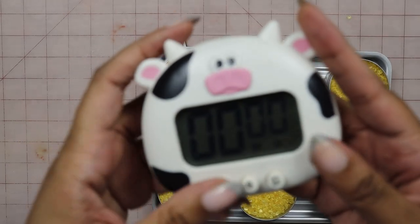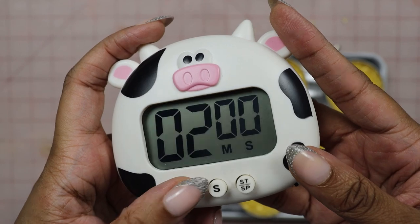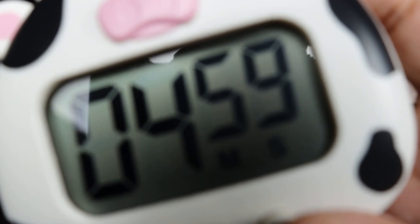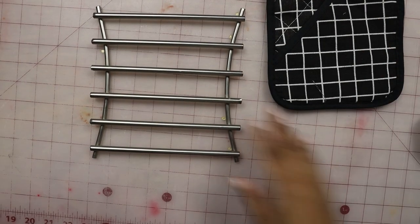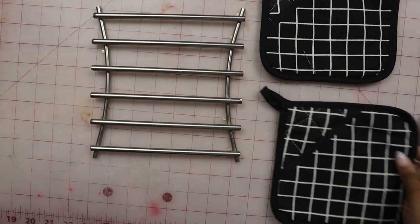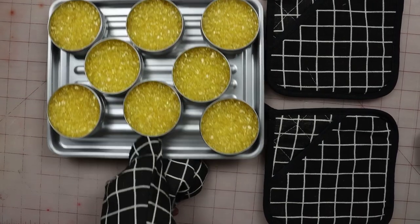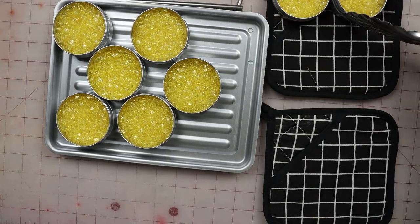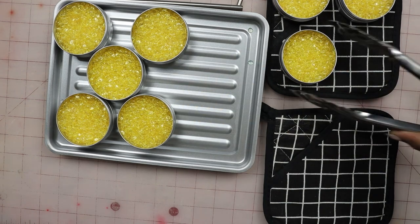Now we're going to set our timer for 5 minutes, but don't hit start just yet. After you've set your timer and your oven is preheated, go ahead and slide these babies in to bake and hit start on your timer. Once the timer goes off, remove your pan of tins from the oven, set your pan on your cooling stand, and then take your tongs and carefully move each tin from the pan to your potholders to allow them to cool.